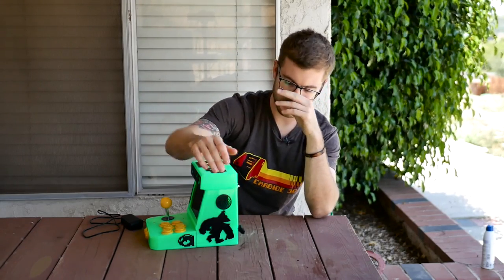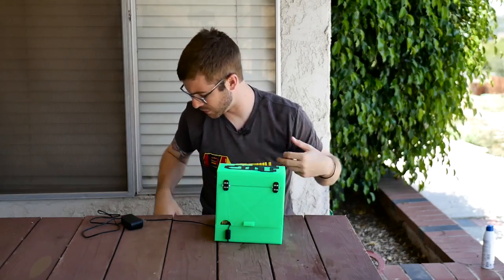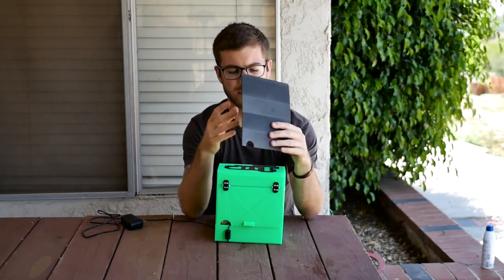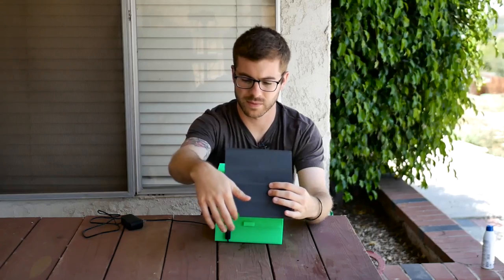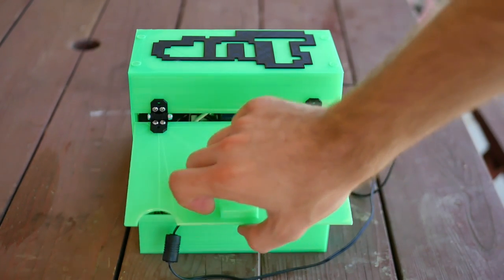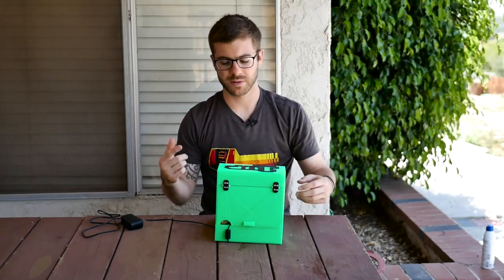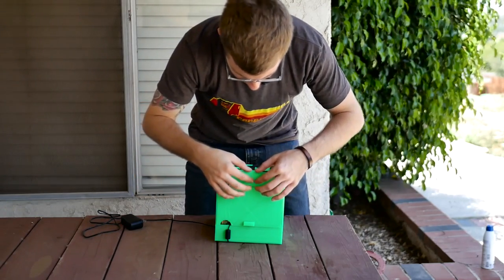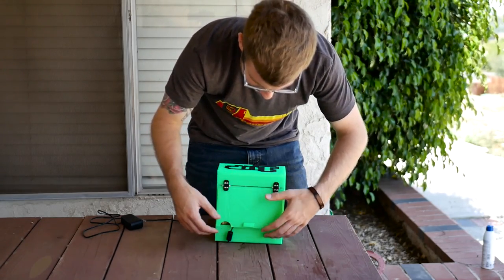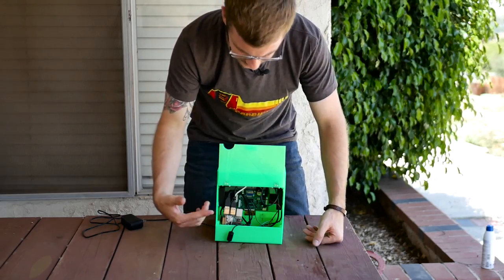Another thing I did was I redid the whole back portion of the arcade to make it easier to access. The back door for the original one was just two plastic parts that were bolted together, and you'd stick your finger where the cable outlet was and pull it out — but it was a really snug fit and a real pain to get out and back in. On the new one, the top portion is part of the top and the bottom portion is part of the bottom, and I created hinges that use little M3 screws and nuts that allow you to just pop open the back very easily and access anything you need.